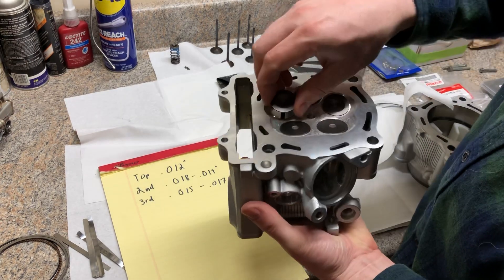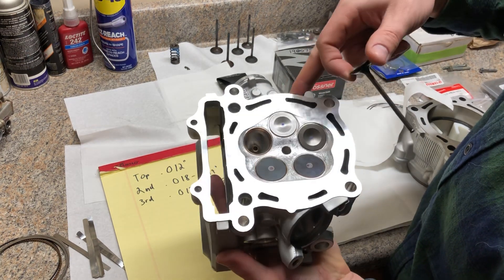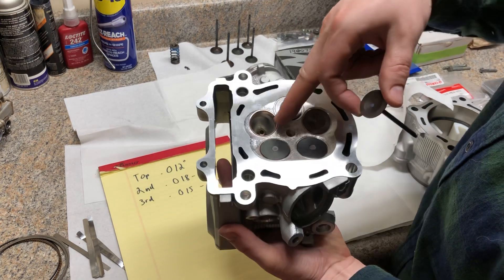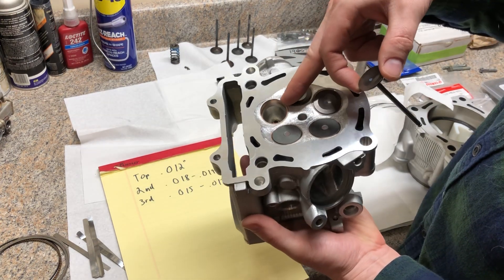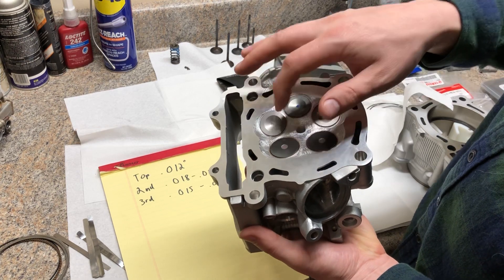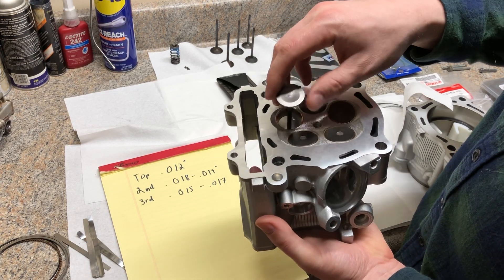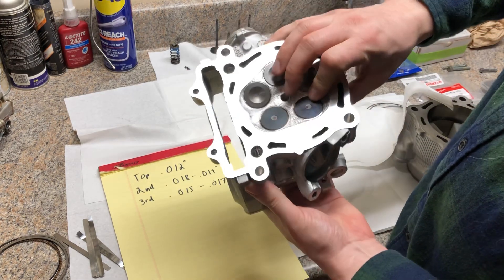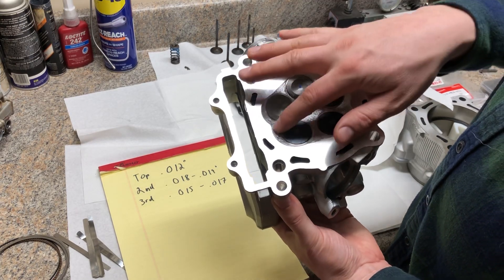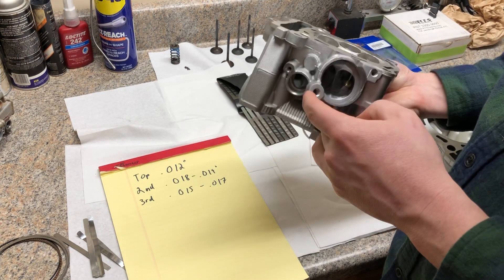One neat thing about this head service: these are Moldstar 90 valve seats and bronze valve guides. The Moldstar 90 is a really nice copper-based material that helps keep the valve cool. Every time the valve hits the seat it needs to transfer heat from the valve to the seat, and this material is much better than a stock steel valve seat — especially for the exhaust, which really needs to transfer that heat. When that exhaust valve hits the seat, the Moldstar seat pulls heat out of the valve. That's what makes valve lash important — you want to let that valve cool off.